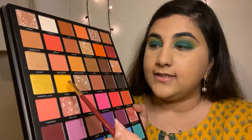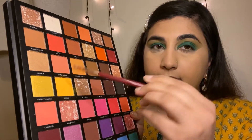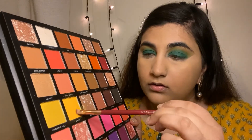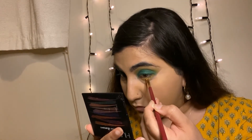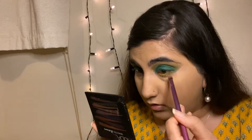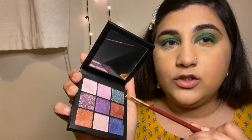For the under eyes, I'm going in with this yellow color using an angle brush, applying the color there. Then with a blending brush I'm blending the color. Now that the yellow is blended, I'm going to take a green shimmer from the Beauty Obsession palette to pop up the inner corner, using the same angle brush.